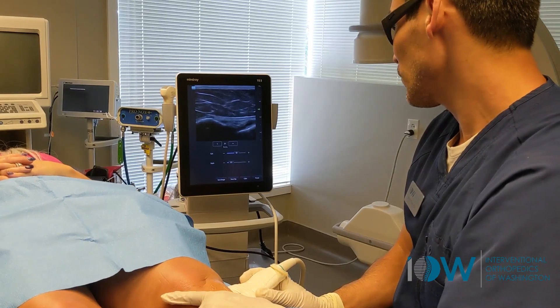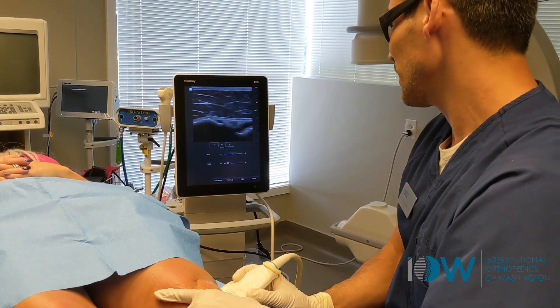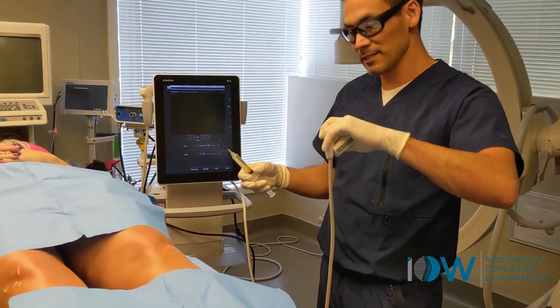We can see the joint space widening as I apply varus pressure on that LCL. There's that movement which likely contributed to stress of that medial meniscus.